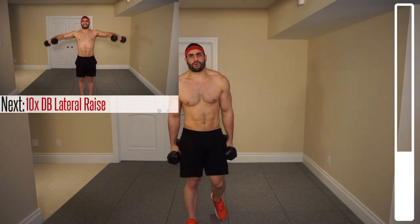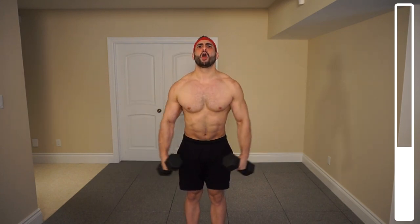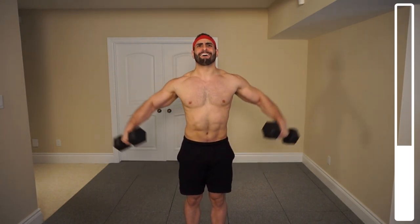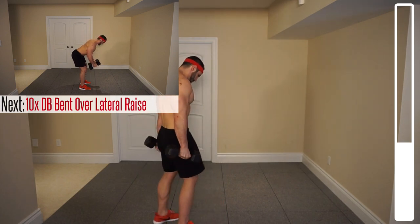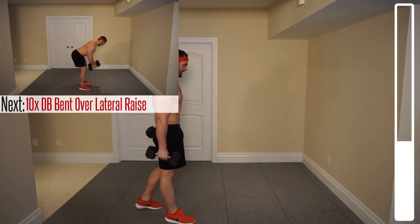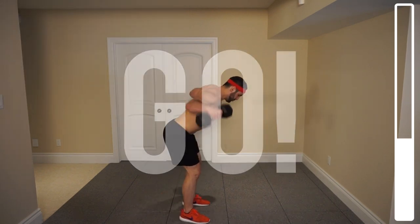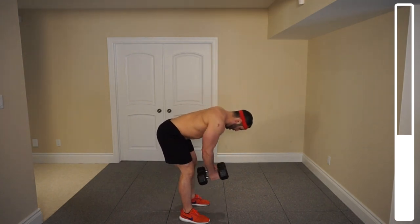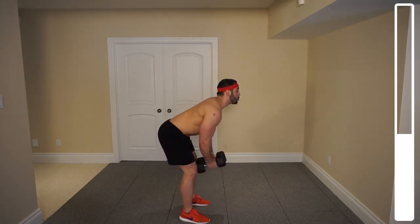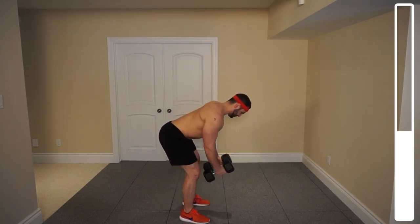We got ten lateral raises. Ready, and go. Last one, and good. Now we're going to be getting into the bent-over position to target the posterior deltoid. Ready, and go. Push through. Last one, and good.